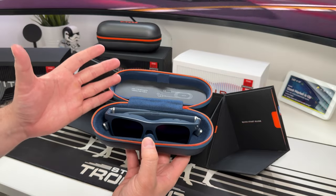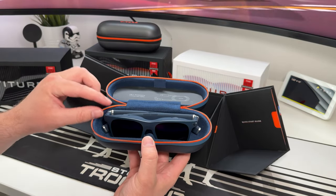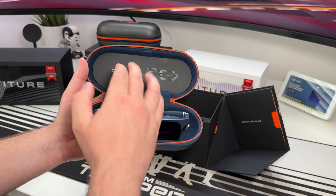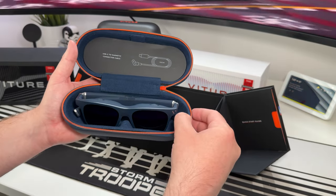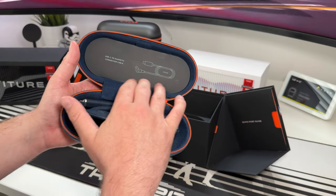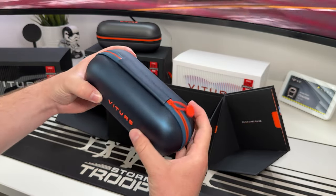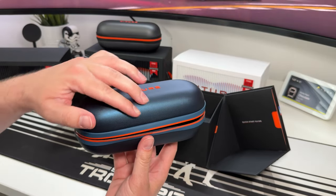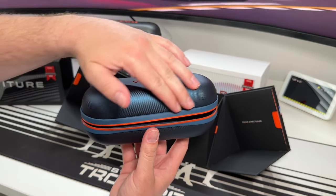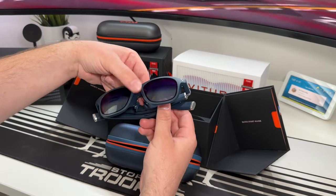The case itself is fantastic — certainly the winner out of all the cases I've seen. You've got compartments for your cables, the glasses sit in very nicely, and there's a nice felt lining that's super soft. The case has a hard body on the outside with a carbon fibre feel and look. Your glasses are not going to get crushed. Very, very premium product.